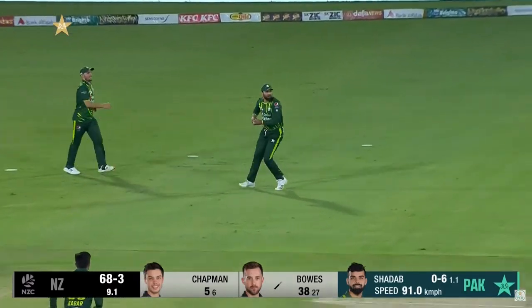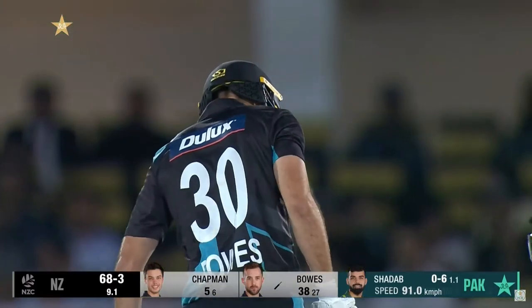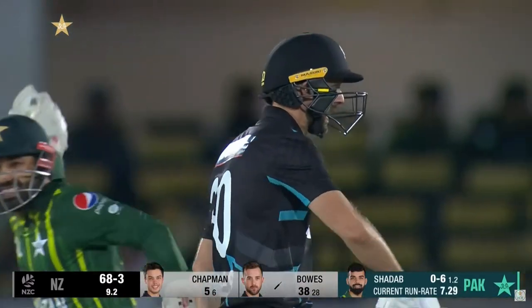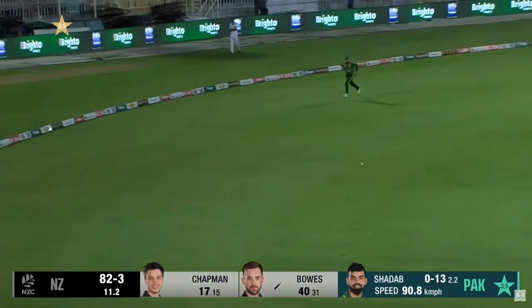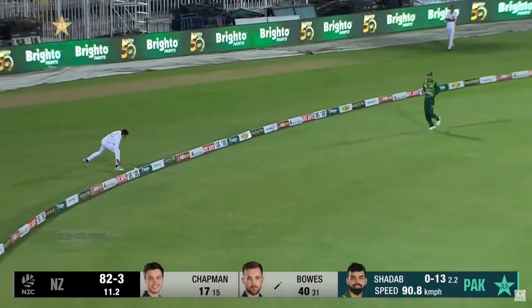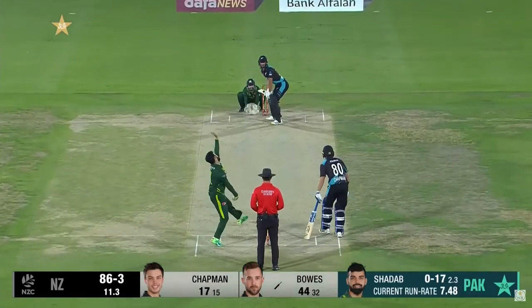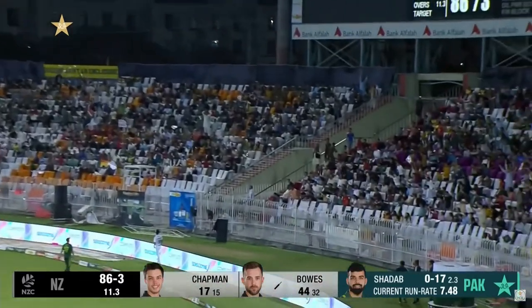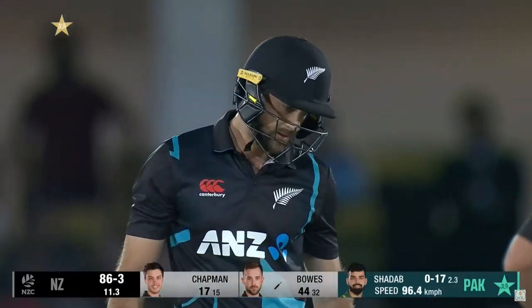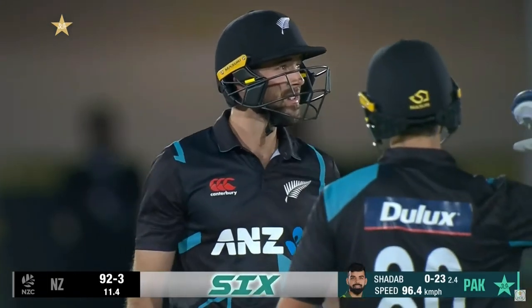That's good stuff — everyone's got the tail up because you don't want to give away anything. Coming in short, he pumps it away and it races to the fence. And an even better shot — the slot sweep carries all the way.